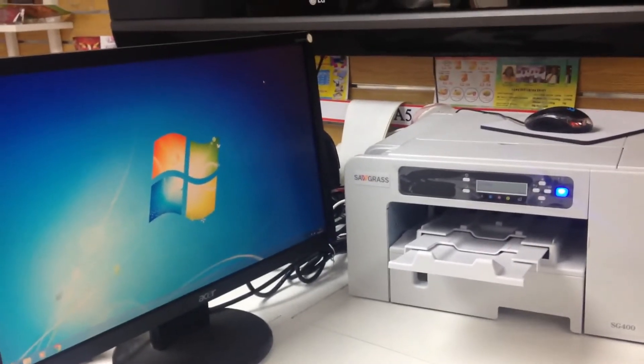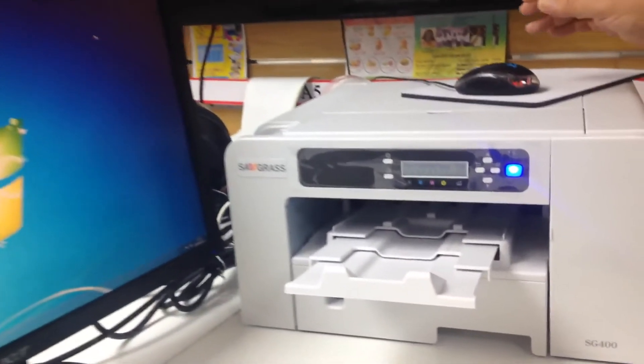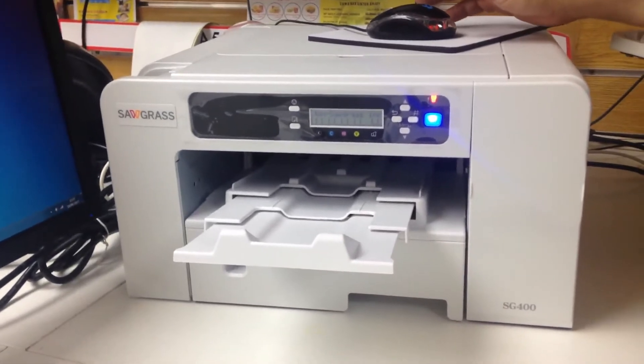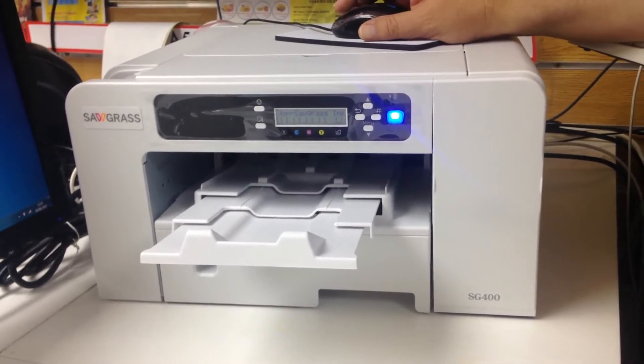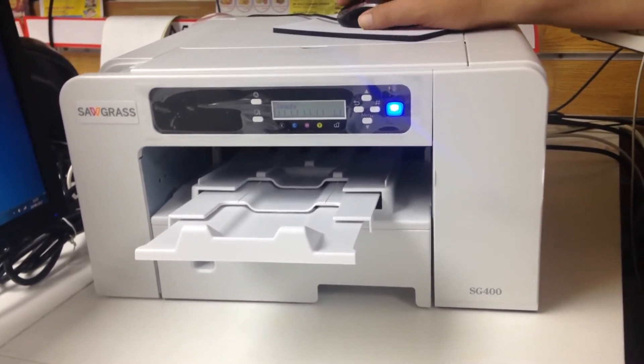Here we have our Sawgrass SG400 printer, and now we're going to print from EasyColor software using Sublimugs Pro inks.